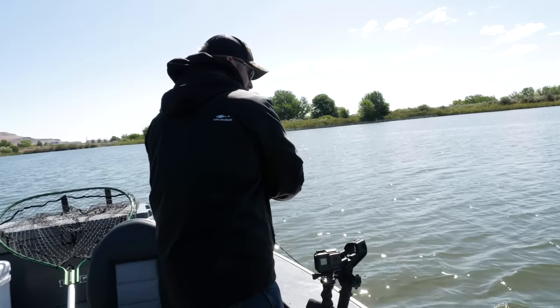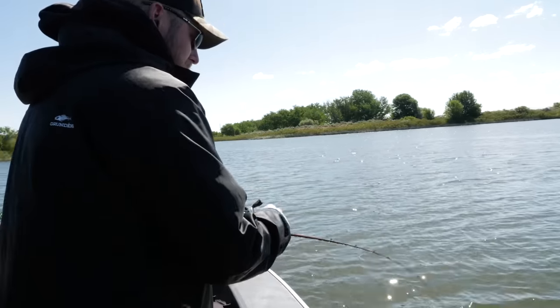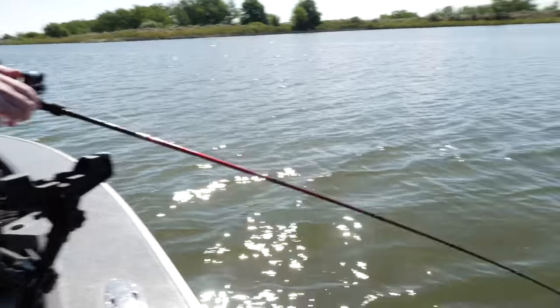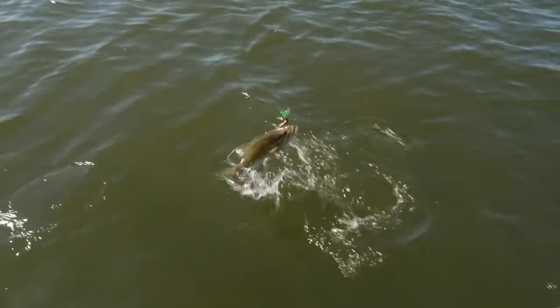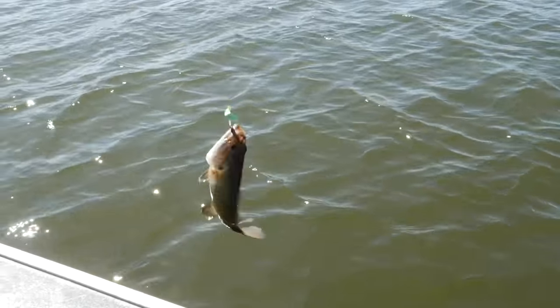Fish on! All right, perfect timing — we've got a fish on in the front of the boat! Let's see what it is — is it a walleye? It's a little smallmouth bass — not the target, but we'll take it!